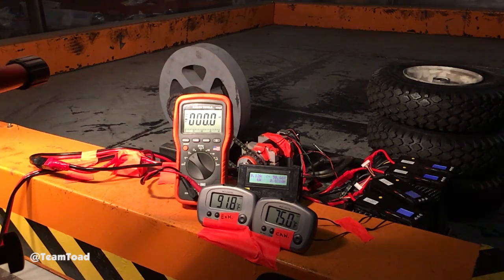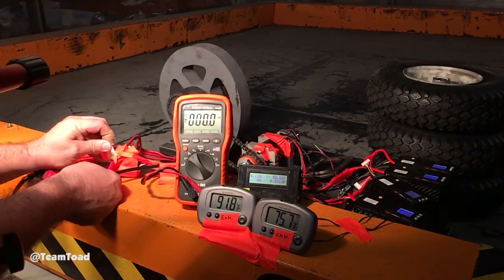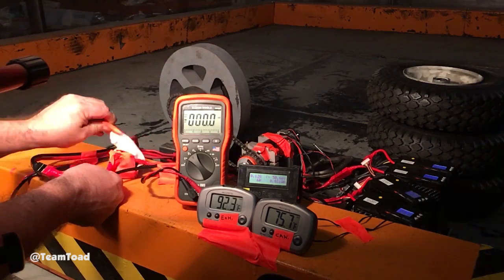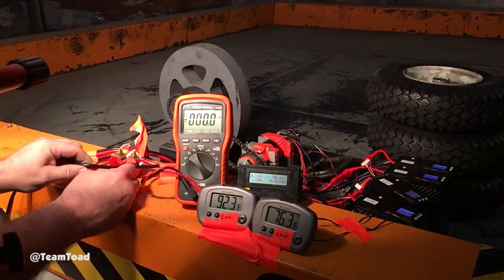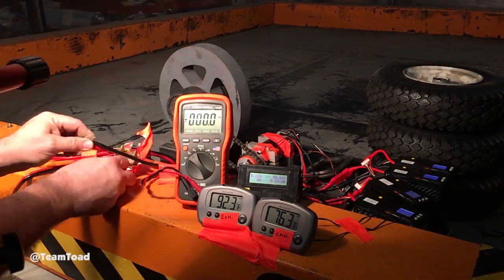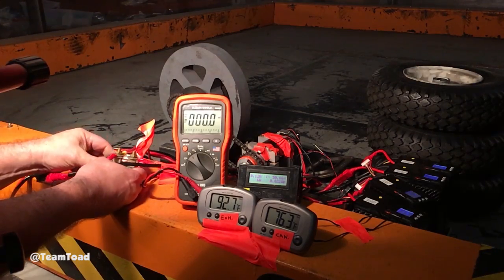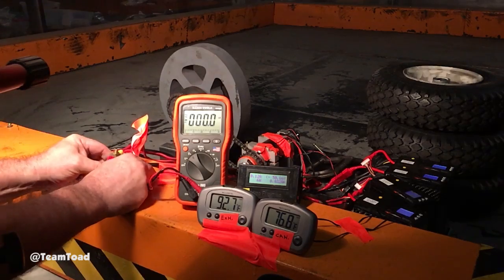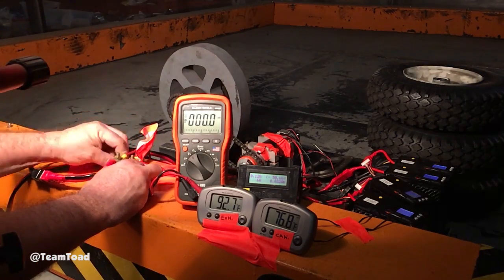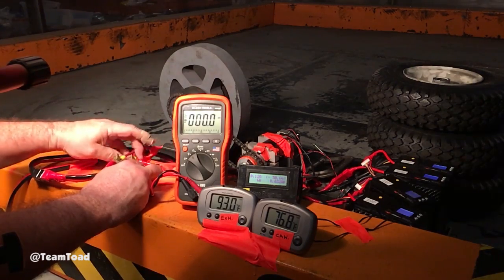Okay, I started smelling something burning after about 30 seconds. I suspect it's going to be the fact that I covered the shunt with tape. But there's no guarantee that was it — could just be the halogen lights I'm using to do the high speed. Just for grins, I'm going to take the tape off of this thing so that it won't be the tape that's burning.